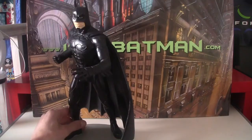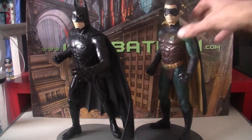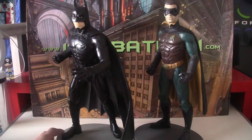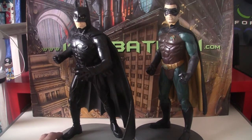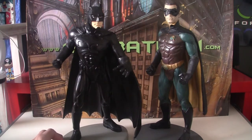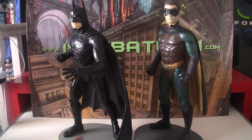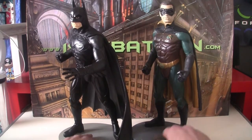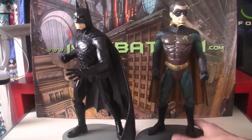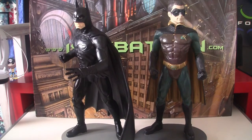Let's stick him next to Robin so we can get the effect of what the two look next to each other. They have made Batman slightly larger, but obviously because he's lunging forward he's on about the same height as Robin. I don't know that the poses work that well together, but I guess they do — that's kind of how you're meant to pose them because of the two bases. Yeah, they are good. I like this.